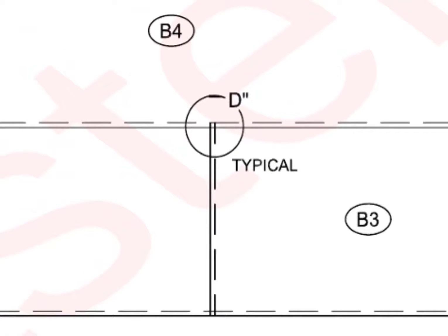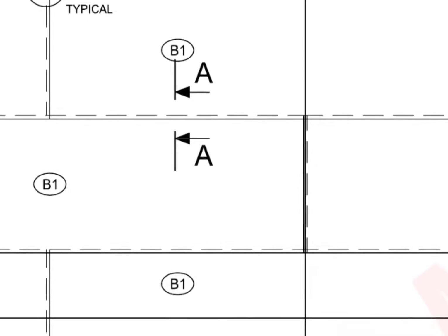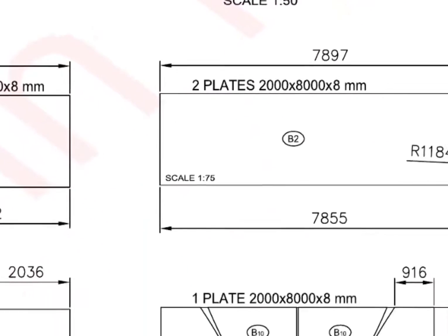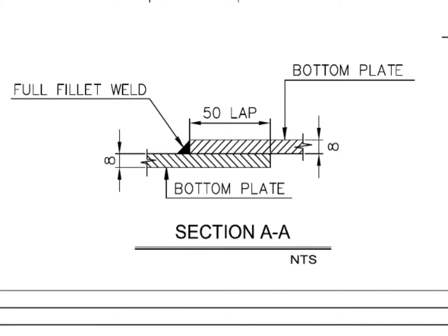Detail D is also achieved by the same method. Have a look at the section detail AA. This detail shows the thickness, weld details, and the overlap detail. Note that the joint is welded from one side only.